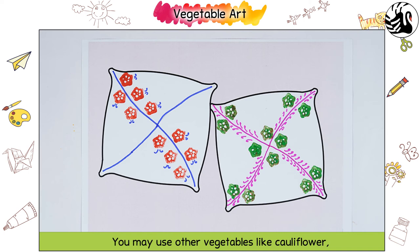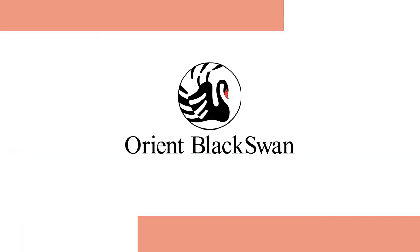You may use other vegetables like cauliflower, carrots, capsicum etc. to make the designs. Let's do it!